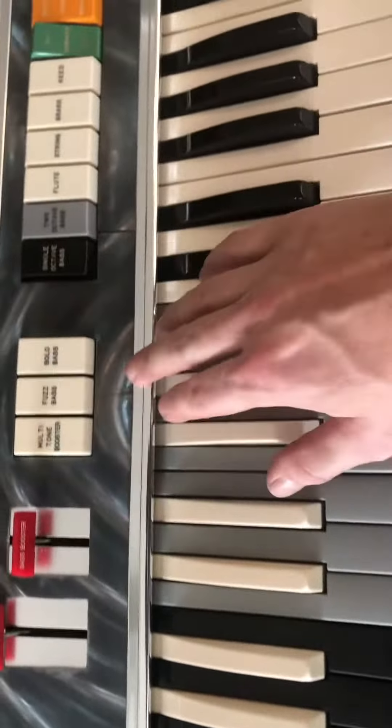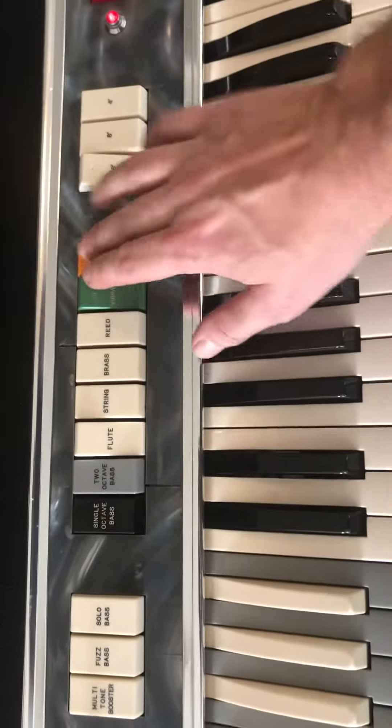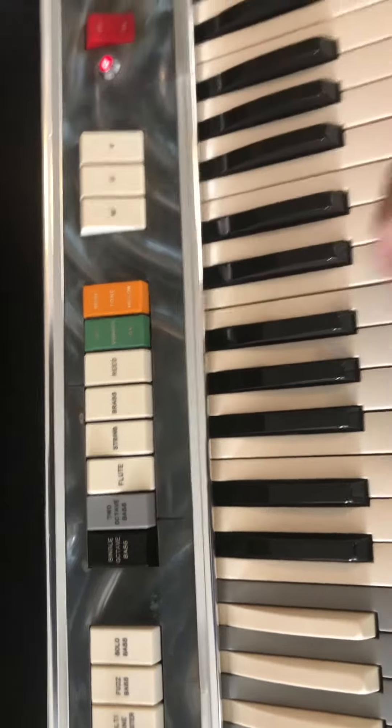Mark 7, multi-tone booster off, just flute, no vibrato. I'm bright — put all the stops on.